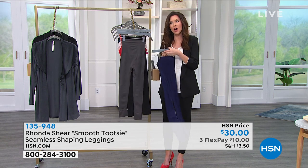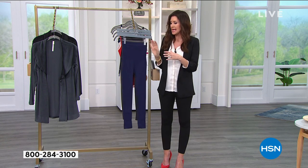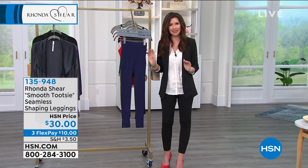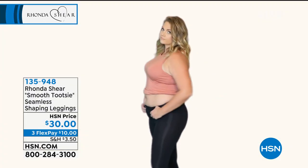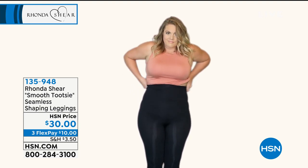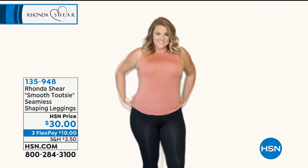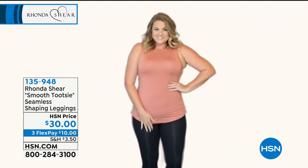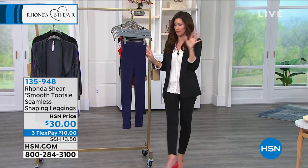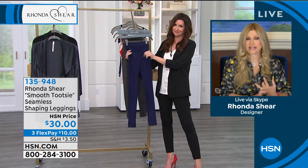What we saw on Emily is you didn't take away her curves — you just smoothed everything out. She still has those gorgeous curves; you just don't have the part you're kind of embarrassed about. A lot of leggings you think, 'I'll just get a legging because it's comfortable to wear with my sweaters,' but most leggings are not doing you any favors. These are doing you every favor possible.